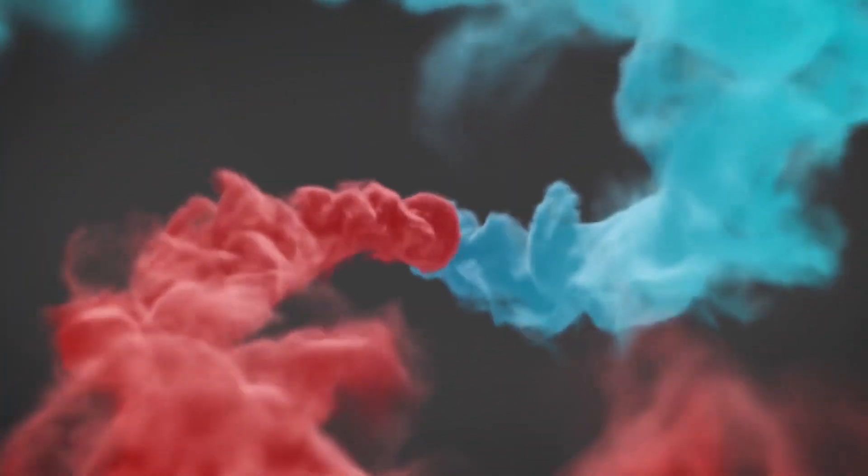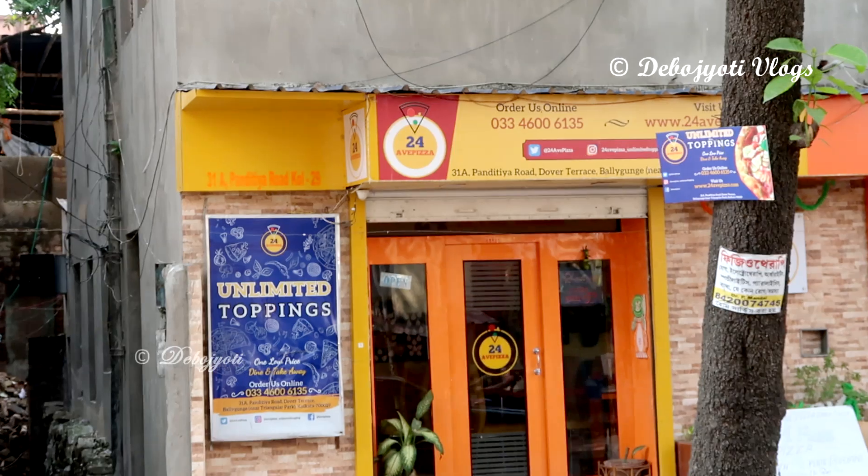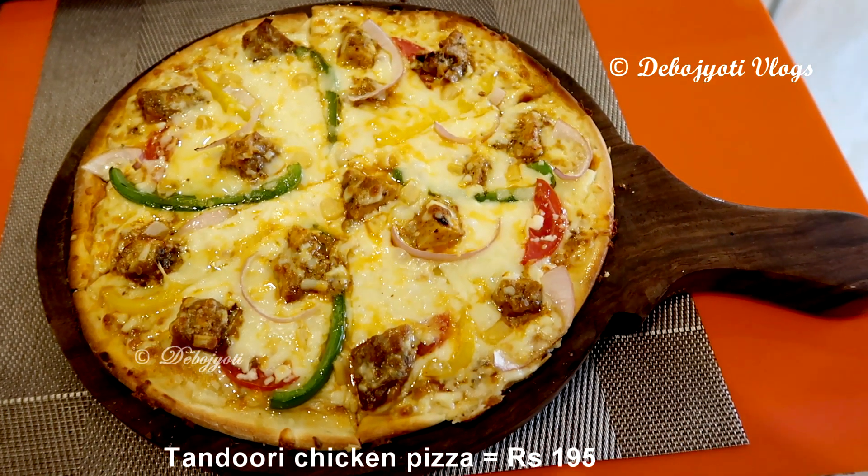Hi guys, this is Debo Jyoti here and today we are going to try out different pizzas at 24 Avenue Pizza of Bali Ganj. As always, I'll drop the Google Maps link in the description below. Welcome, let's eat!